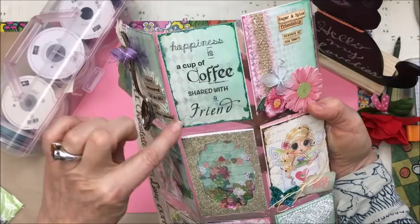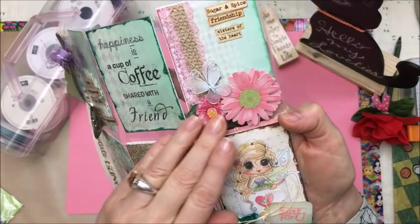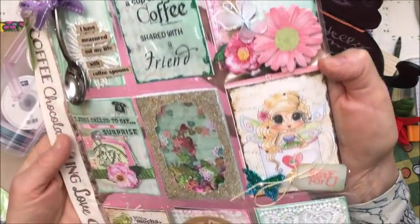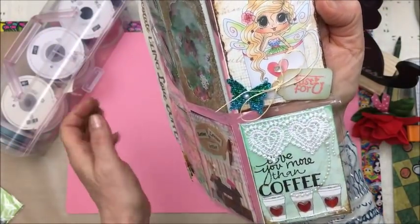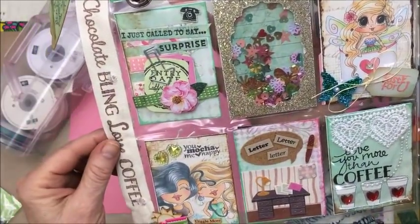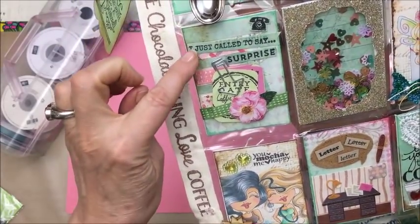This pocket I just used some stickles on the outside. And this one here I added some flowers and a butterfly. 'Sugar and spice friendship, sisters of the heart.' And this one here, just a little tag that says 'just for you' and a butterfly in the corner. And I just added a whole bunch of sequins in the center pocket.